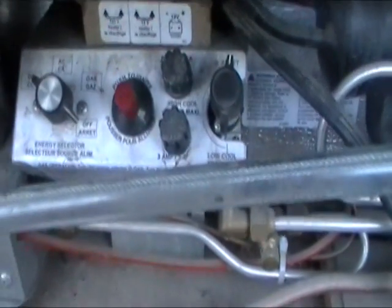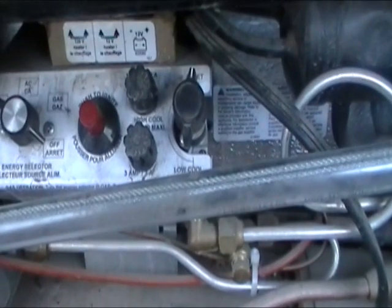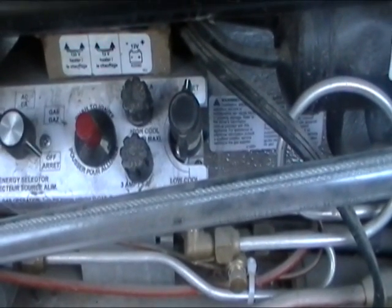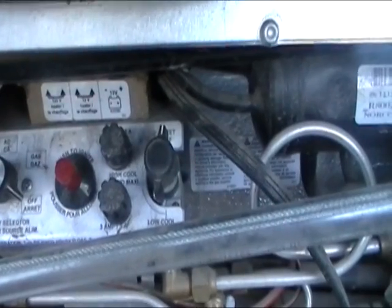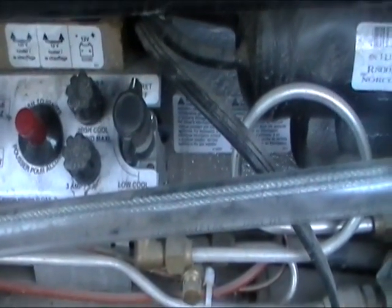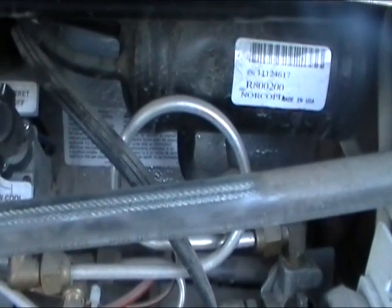Located at the side of the trailer are also the settings for the fridge, which can run off of DC, AC, and gas. Make sure that your fridge is at the appropriate setting. If you're going to be running it off of the propane, make sure to ignite — push the red ignite button when the setting is on propane. There is also a cool button to put it on the appropriate setting.